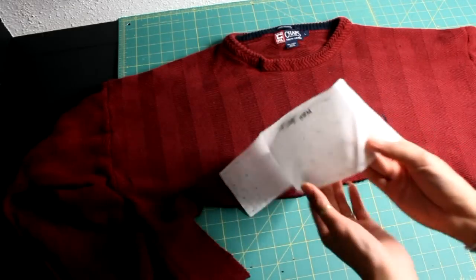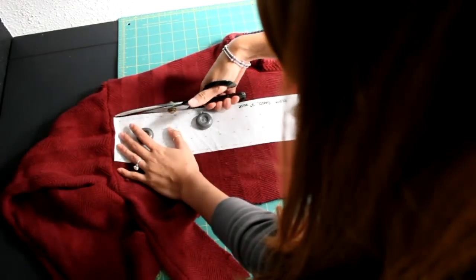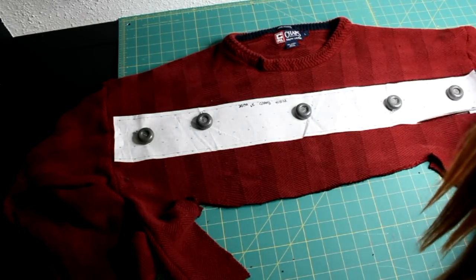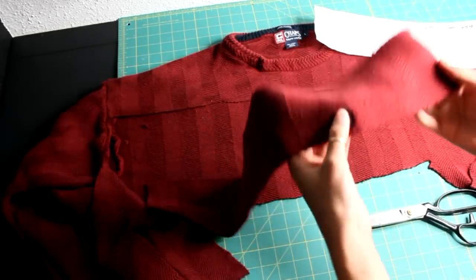Next, take the waistband pattern and place it on the chest area of the sweater and cut it out. Note that even though the sweater is doubled with the front and back, we are only cutting on the front, leaving the back still intact. Fold the waistband in half and sew.